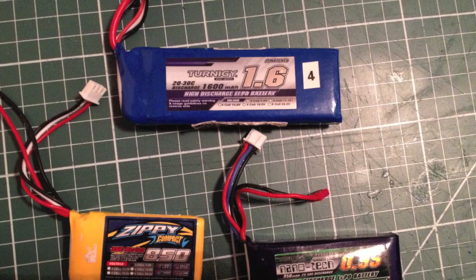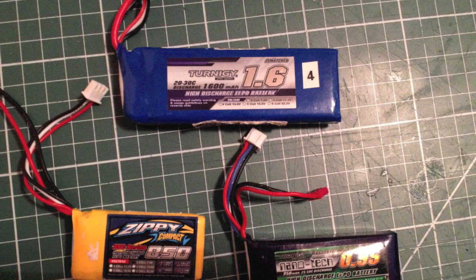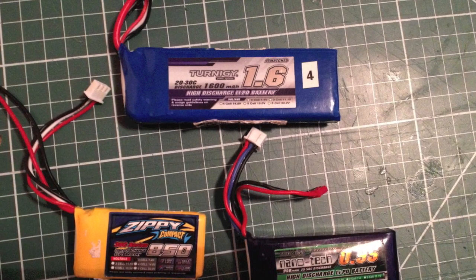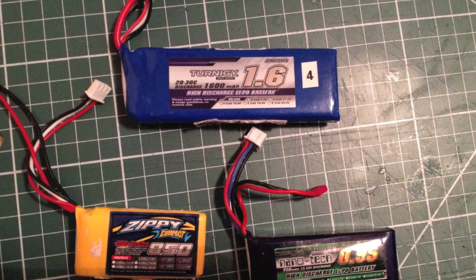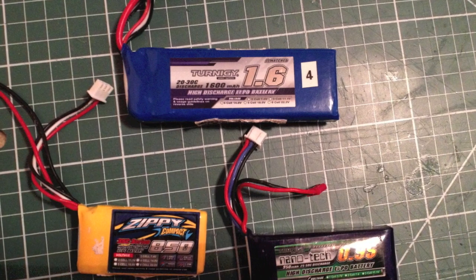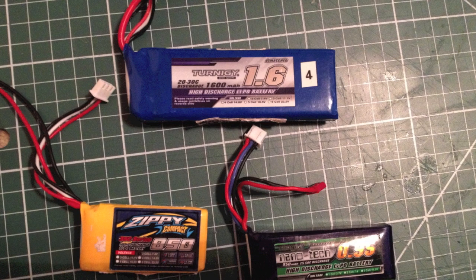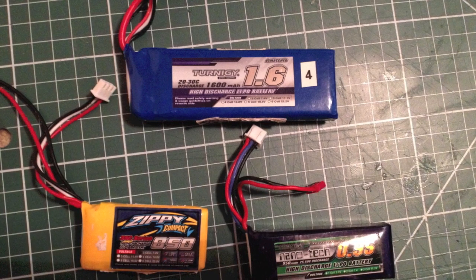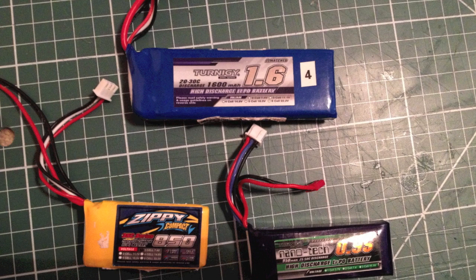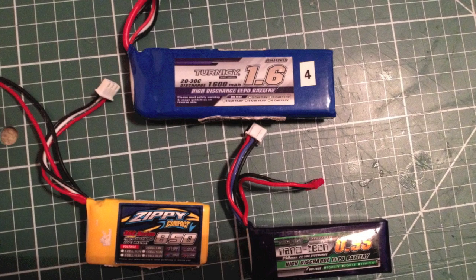One of the things I decided to do differently this time was take away the compromises from keeping the quad very small. Last time I was using very small 850 or 950 milliamp batteries which would last about four minutes, but after any serious throttle work would beep as the voltage sagged into the alarm zone on the KK2. I had a bunch of 1.6Ah 2-cell lipos and decided to try those, even though they're a bit heavier. I also wanted to use a standard immersion VTX instead of one of the little mini ones.